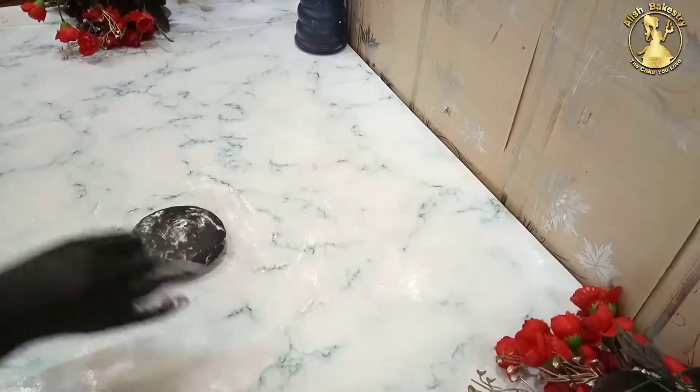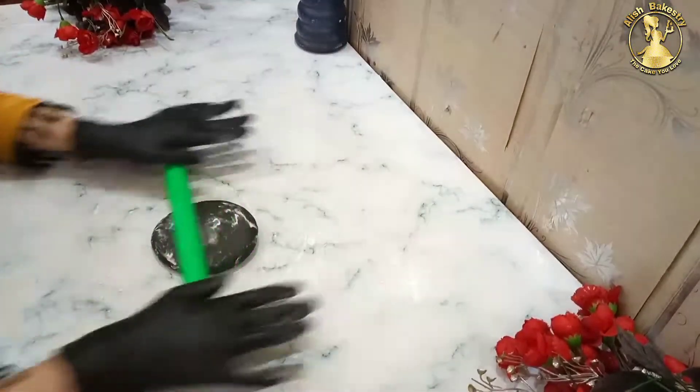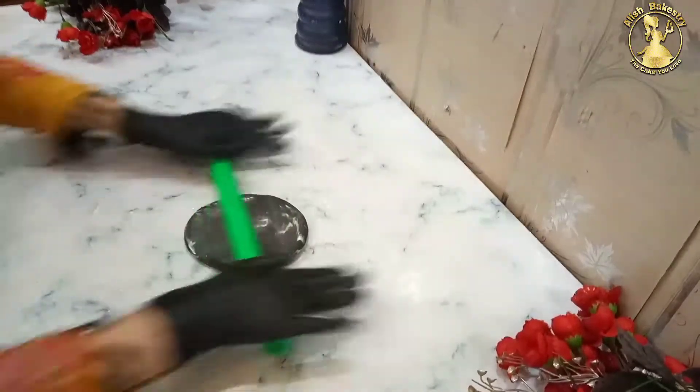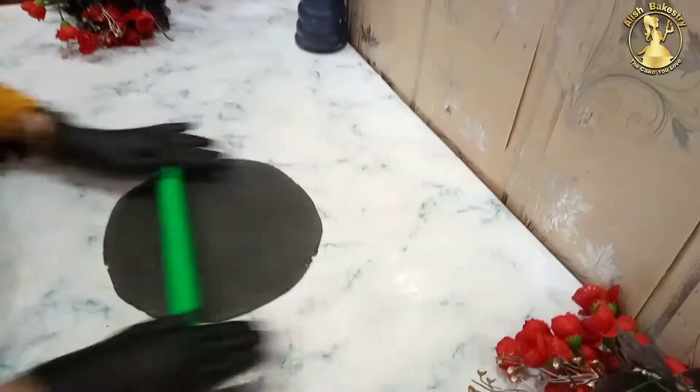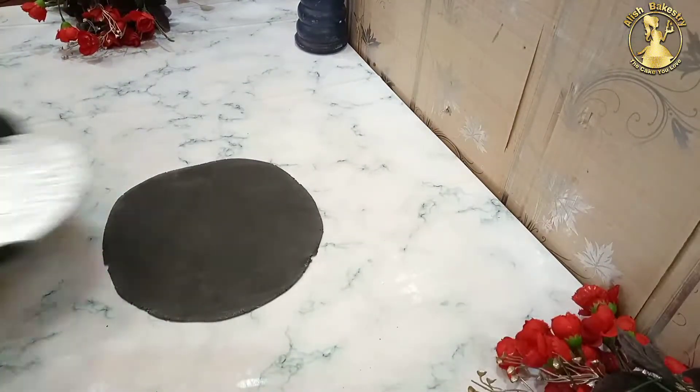First of all, we will soften the fondant. If the fondant needs to be hydrated, we will microwave it for about 4-5 seconds. Then we will work with it.